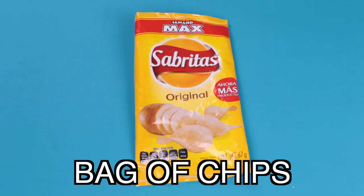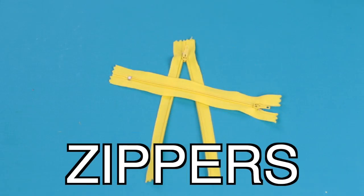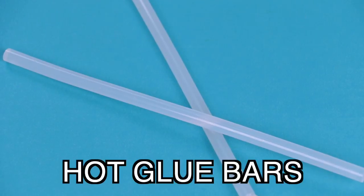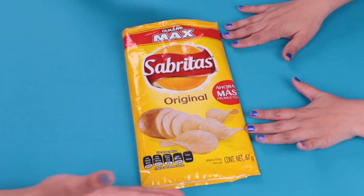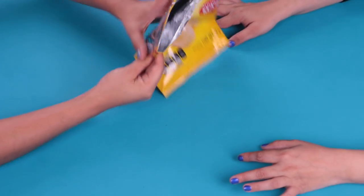A bag of potato chips, clean and empty. A piece of colored cloth, colored zippers, and hot melt glue bars. We're going to start. Here we have our bag of potato chips, clean and empty.